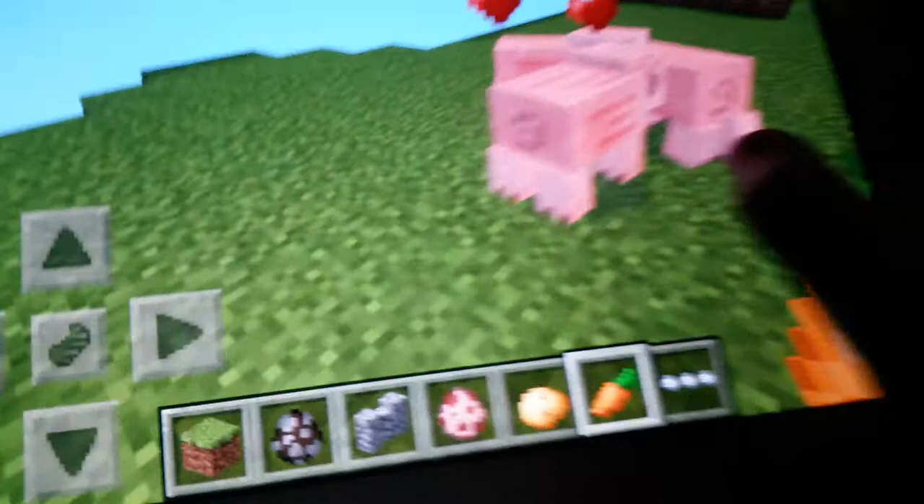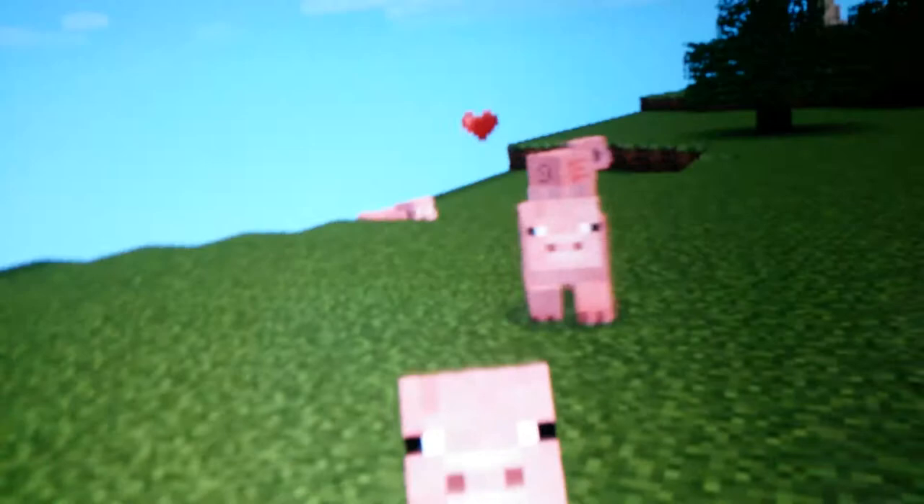Okay, now they're breeding all together. See, every pig follows you when you have a carrot or a potato in your hand.